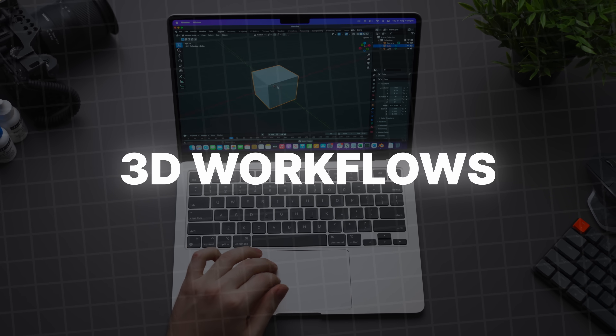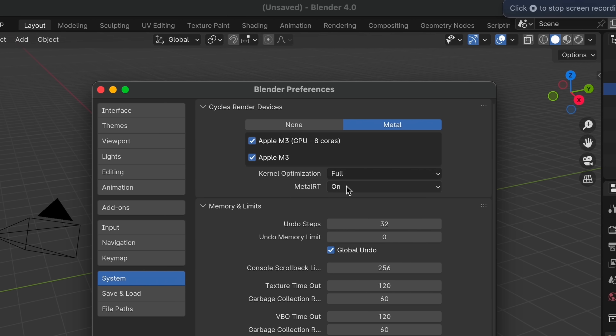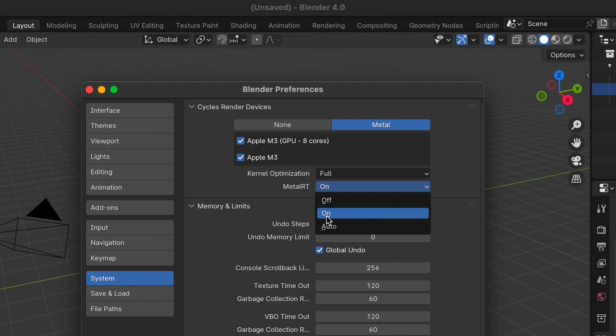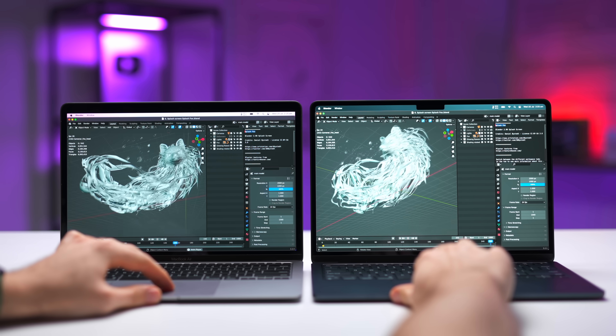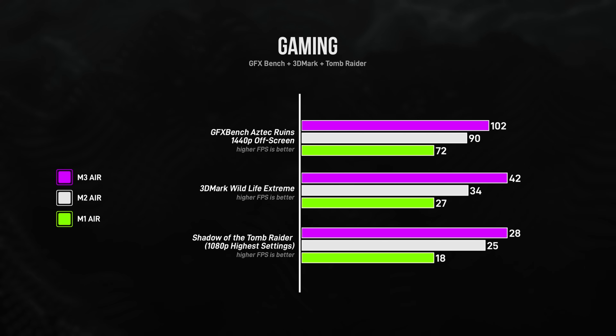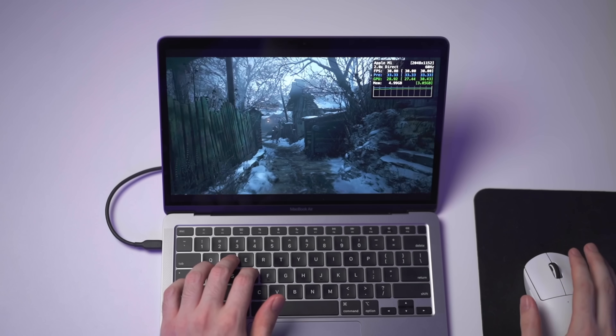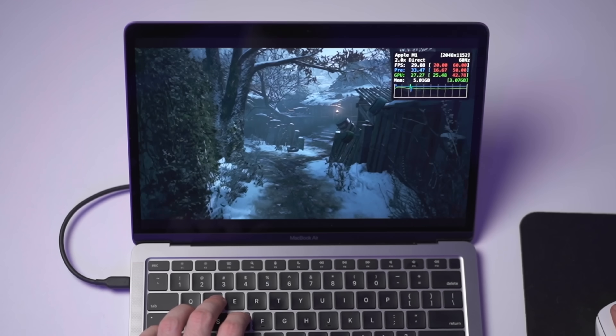If you dabble in 3D applications like Cinema 4D or Blender, the M3 with its new hardware-accelerated ray tracing technology is the clear winner — just make sure whatever program you're using has been updated to take advantage of ray tracing, otherwise performance is about the same as the M2. If you play the occasional game, the M2 and M3 see a performance boost over the M1, but if the game is too demanding, you're just not going to have a good time. Older or less graphically intensive games run pretty well, and you can often play Mac-optimized games like Resident Evil Village, but with relatively limited performance.